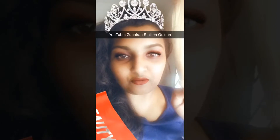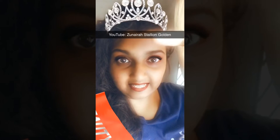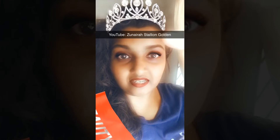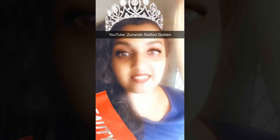Don't forget to subscribe to my channel — Zunaira Stallion Golden on YouTube. Please search for it on YouTube and subscribe.